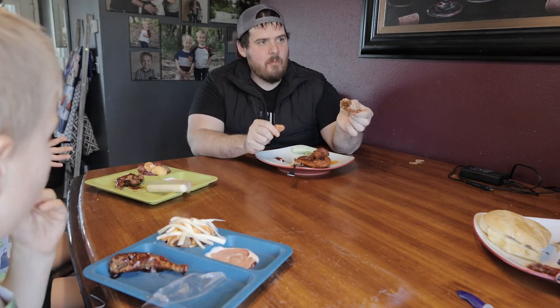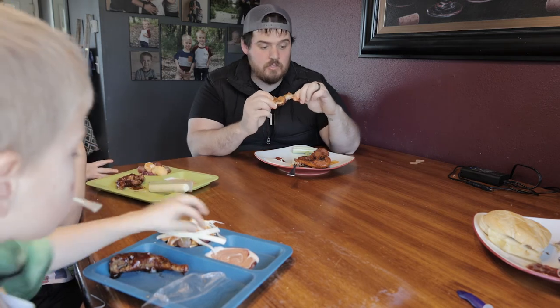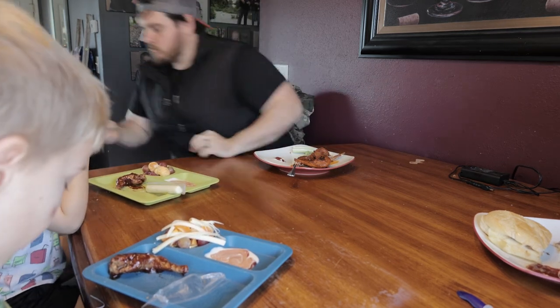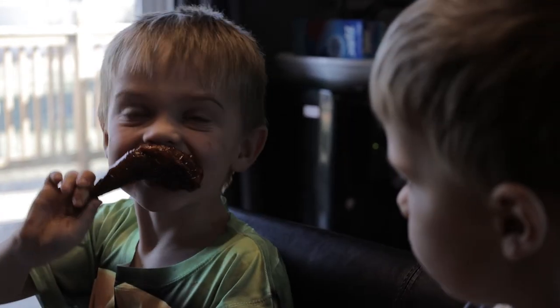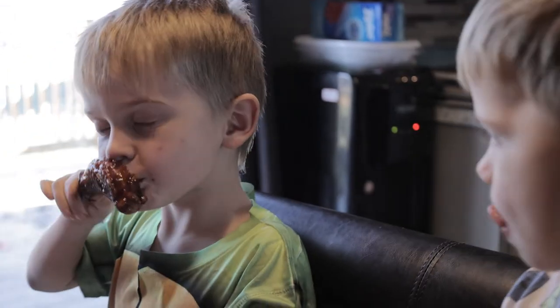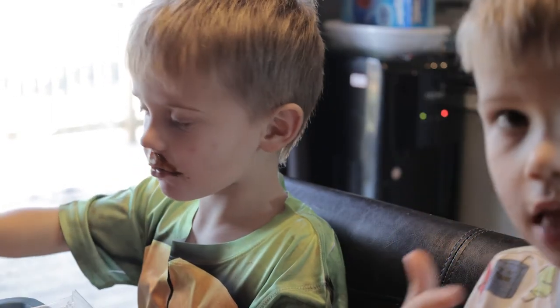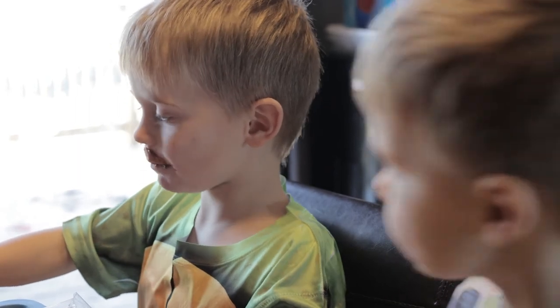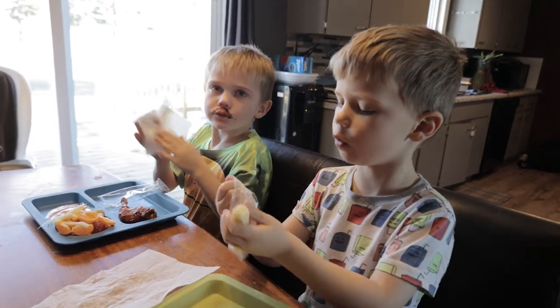Yeah, that sounds real good. Can I have a napkin for that? Seriously, it is good though. I just need a napkin. It's a little tough. But it's tasty isn't it? Can I have some water please, mama? Can I please have some water? Daddy. Oh baby, we're going. Yeah, there's more, you can have some.